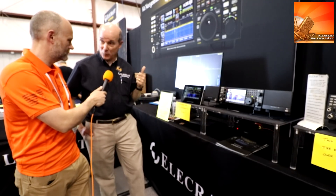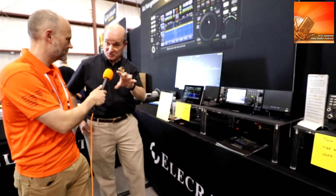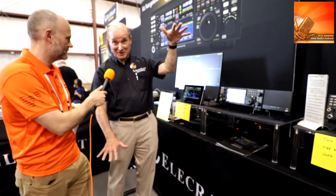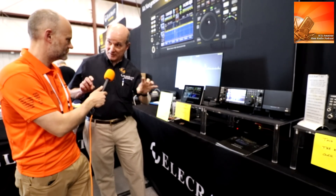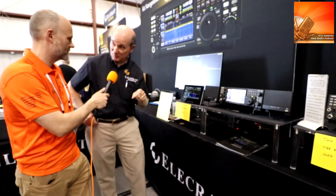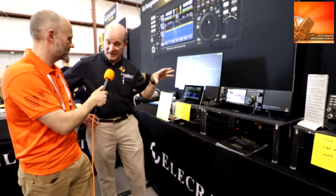The next radio up is the K4D, and that adds diversity reception. It adds an additional analog-to-digital converter and down-converter, so you can now have two different antennas coming in — either on the same band doing diversity, where you're listening to how a signal fades differently on different antenna locations, or listening to two different bands at the same time. With the K4D you've got your own bandpass filters for both receivers on different antennas. So that's the K4D, and that's probably the most popular radio, that and the base radio.